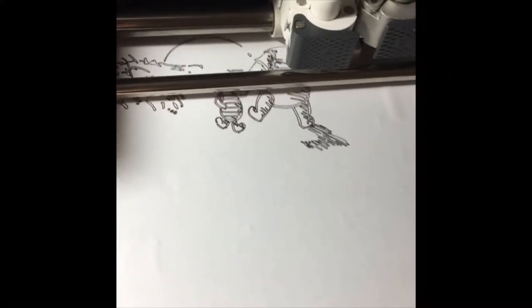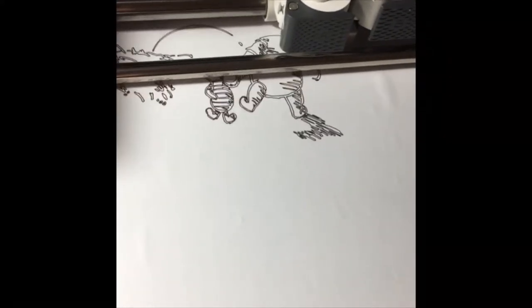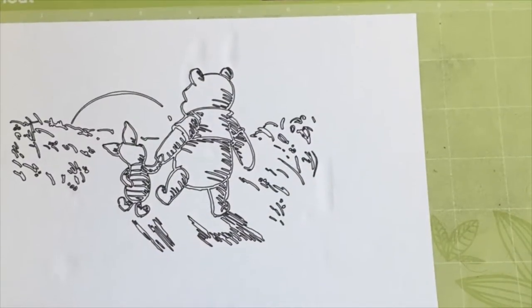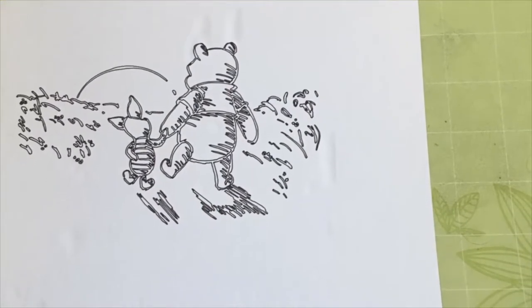It takes a few minutes for the Cricut to actually draw the image, but it's well worth the wait. Can't wait to see the end result. Here's the end result — a reverse image of the Winnie the Pooh design.